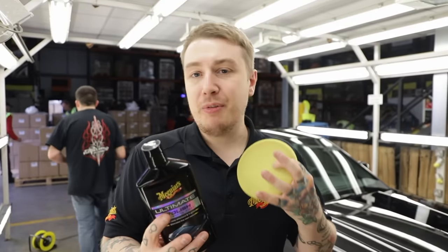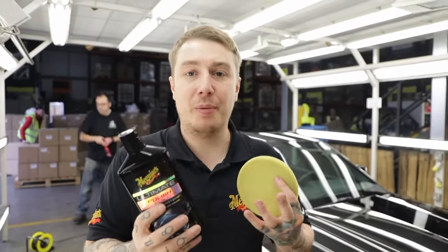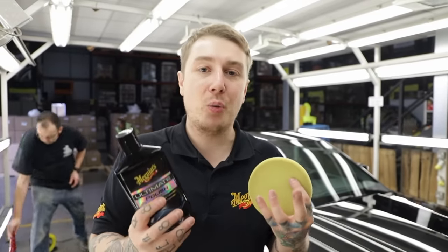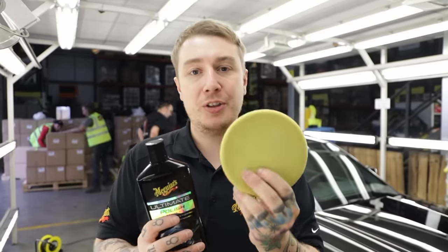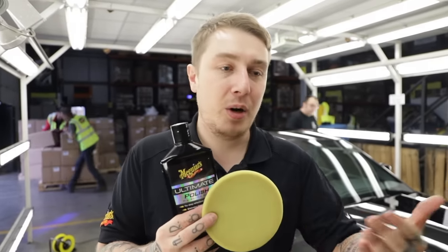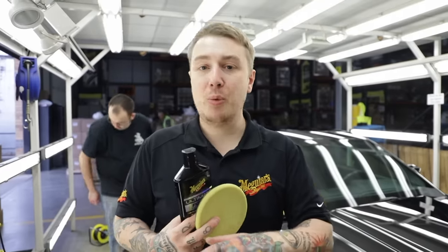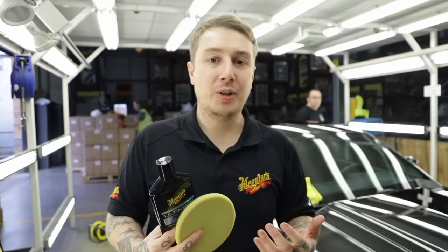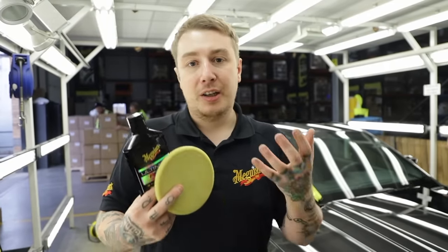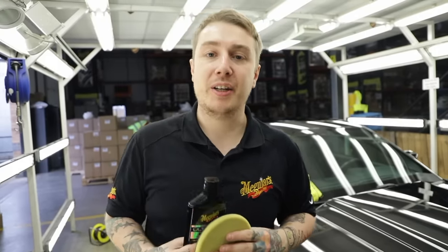Now we've done the hard work of reviving the paint, we're going to start refining it using our ultimate polish. This is super slick and full of good oils for the paint that are going to feed into it and give it a real wet-look gloss. We're using this with the machine as well using our polishing disc - this is going to gently work the surface and remove any hazing left behind from compounding. If you find different areas giving different results, just make small changes: some areas might not like the rich polish on a machine at speed, so just do it by hand for a more gentle approach and finer finish.